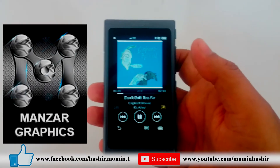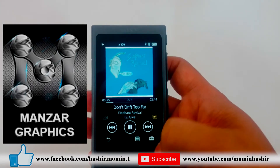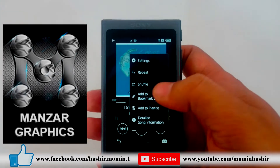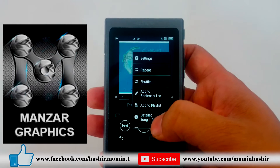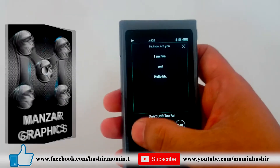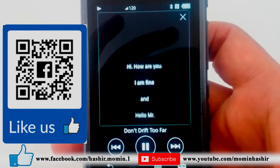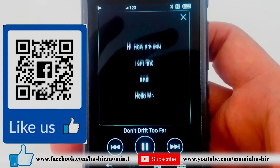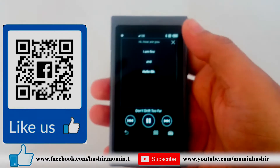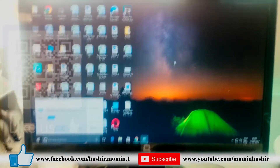Now I'm going to show you a very interesting and cool feature — you can actually add lyrics to any of your songs. Yes, you heard that right. I have done it. Some random words like 'how are you, I'm fine, hello mister' — these are just some random words, but let me show you how you can do it.